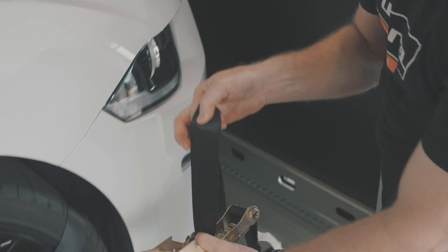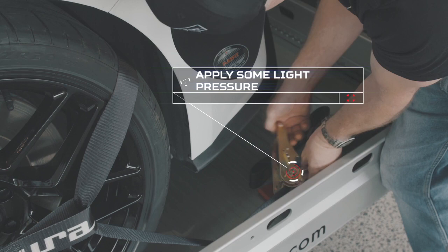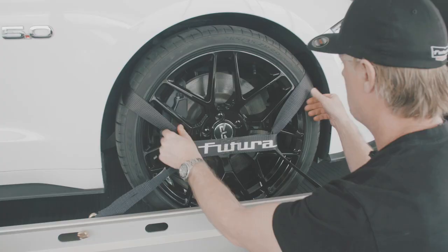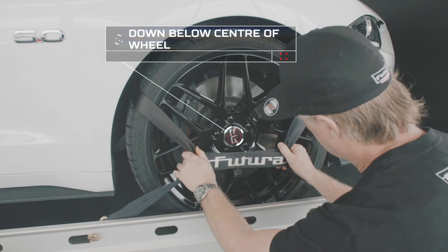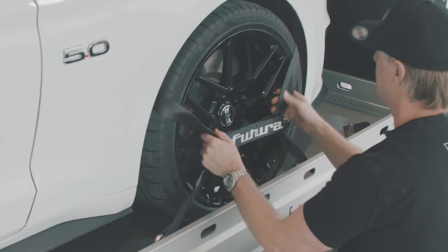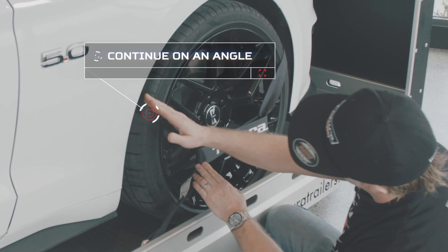Next we attach the tie-down to the ratchet end. The beauty of this floating hook means the ratchet can be positioned away from the vehicle. I apply some light pressure so the tie-down holds a shape, and now we want to get it centralised and down below the centre of the wheel in a nice X shape. With light pressure on, I'm able to rotate it around if necessary. Now I want to point out the direction it's heading — it's going up across the tyre and continuing on a bit of an angle up to the strap across the back.